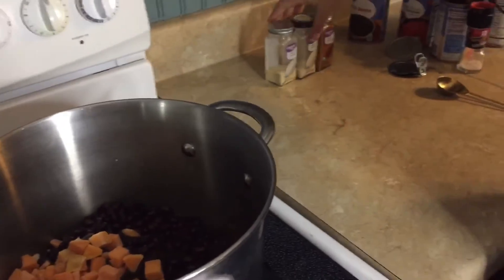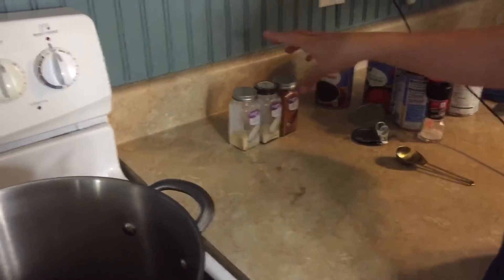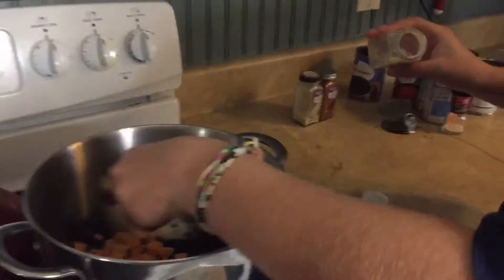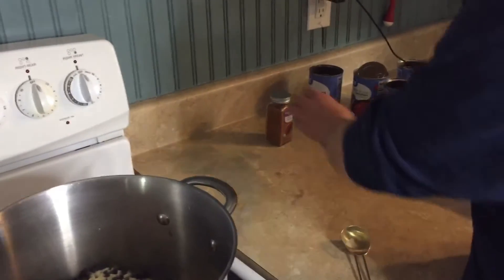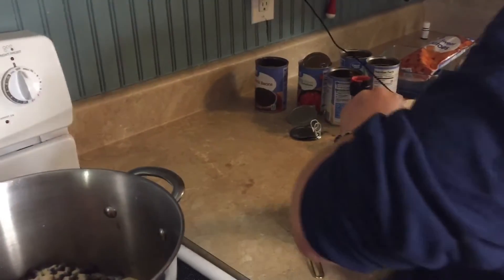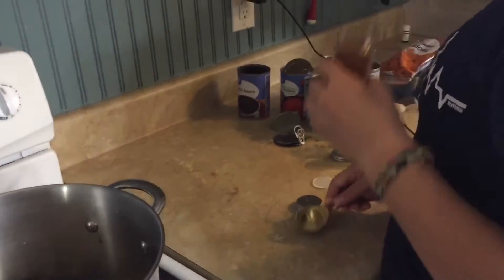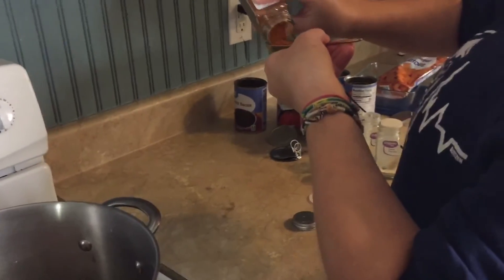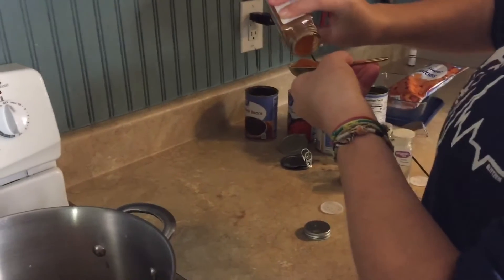We're going to add a tablespoon of onion powder and a tablespoon of garlic powder, and then a really good heaping tablespoon of chili powder. You could use a packet of chili seasoning and that would be fine, but if you've ever read the ingredients on those things, it's just not great. I just like to use the regular chili powder.